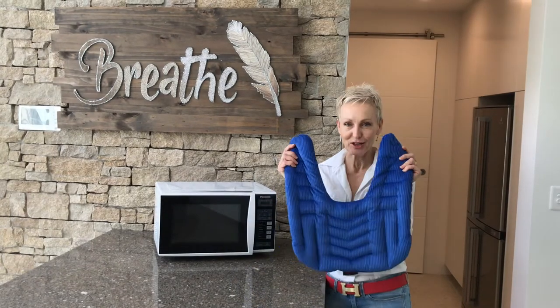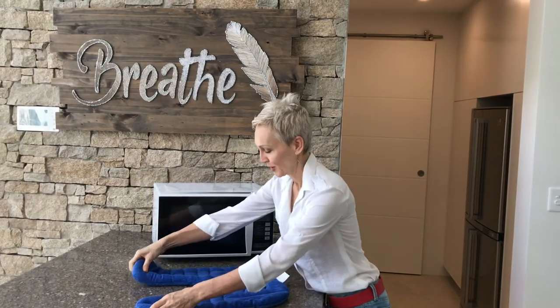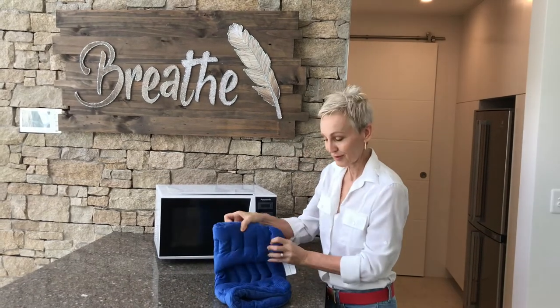Today I'm going to show you how to heat our shoulder back wheat bag. Lay it down flat, fold, fold, fold in half.